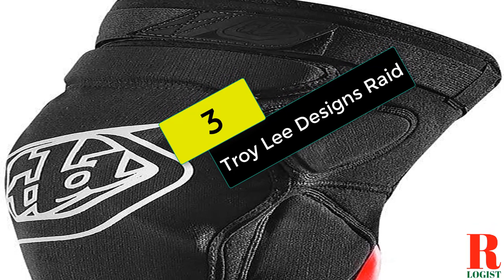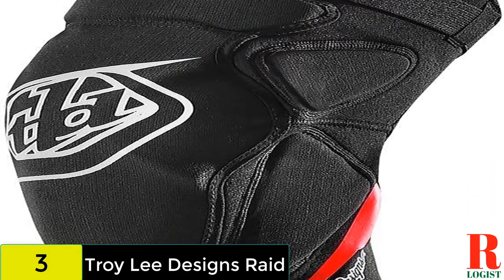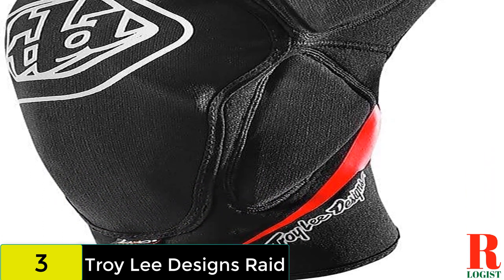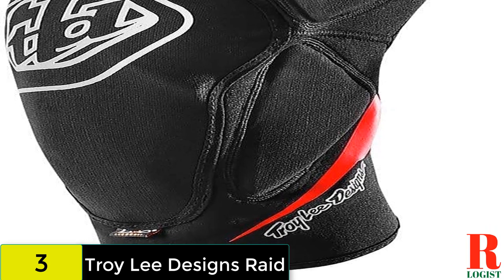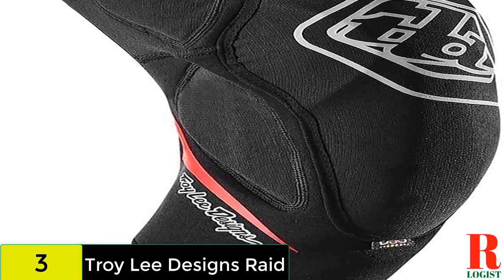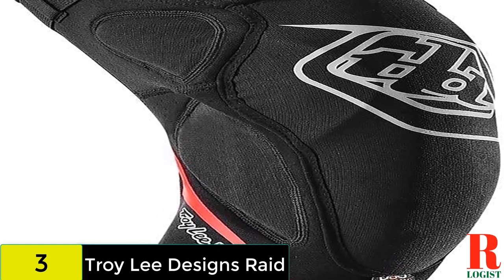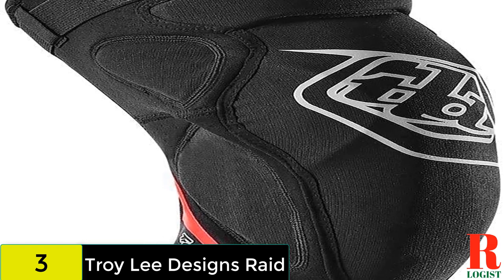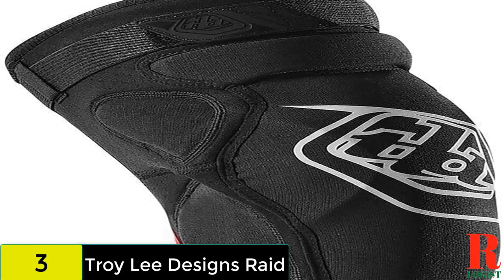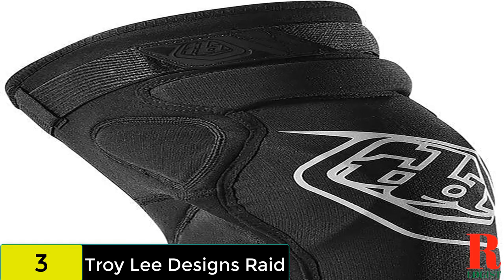At number 3 on our list, we have the Troy Lee Designs Raid. Troy Lee Designs Raid are pitched towards the rowdier end of the spectrum with plenty of D30 padding and foam encasing your knee. The individual protectors are anatomically placed to match the bony outcrops on each knee and extend well down the shin. Keeping everything in place is a single Velcro strap along with silicone grippers, which articulate and flex quite well with your leg. The rear of the pad features lightweight mesh for ventilation, but they are still quite warm. For this level of protection, expect to fork out as the Raids are anything but cheap.